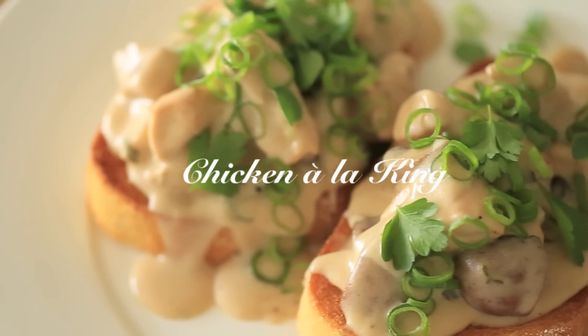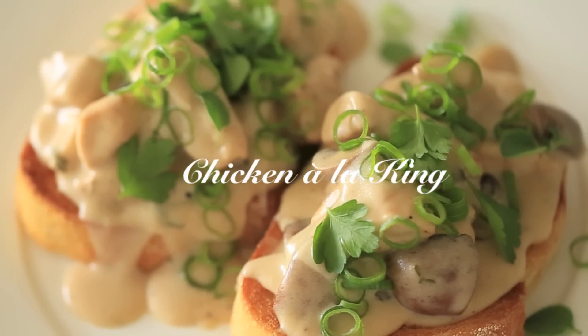Hey, what's up guys, welcome back. Today I'm going to show you a very simple and absolutely delicious chicken a la king recipe.